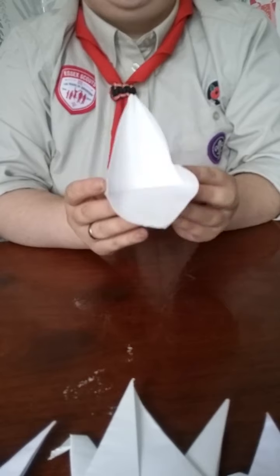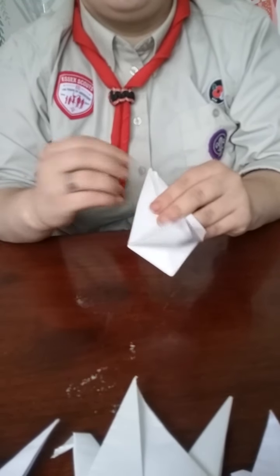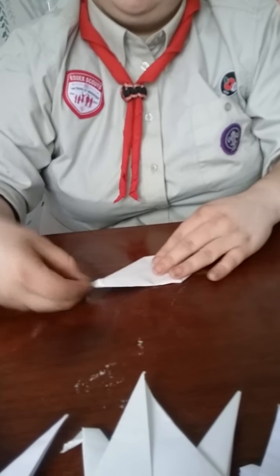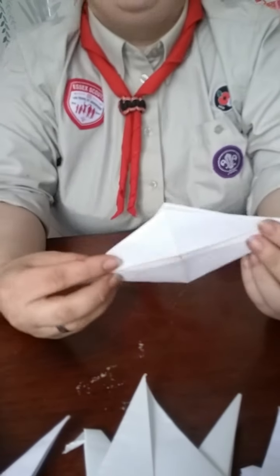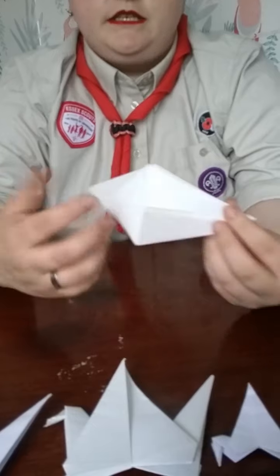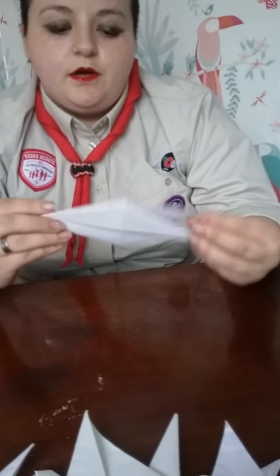Next, these two side creases we're going to push inwards, so that our piece of paper now looks like either a rhombus or a slightly stretched diamond. We're going to want to do this with the other side as well, so now our piece of paper looks like this on both sides.